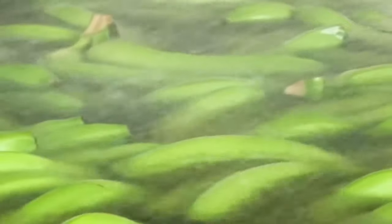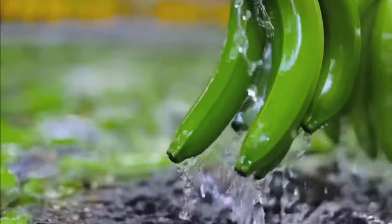Then, these bananas are filled by the workers into a tray, and when the specified weight is confirmed, the bananas are taken to the packaging line. Banana packaging.